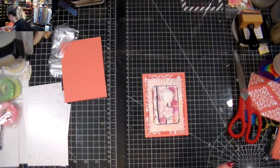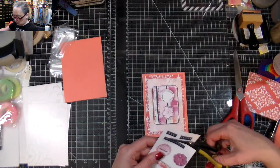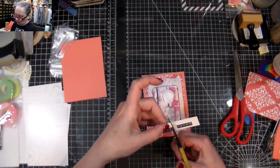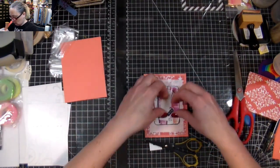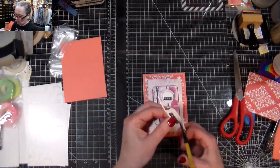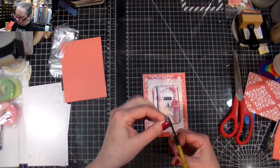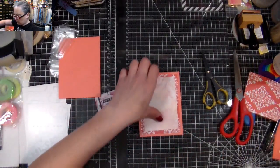I could use one of these little elements. I'm going to put 'Happy Day' with the label maker. You could make it 'Happy Birthday' if you wanted. I'm just going to put that aside — I think that's pretty.